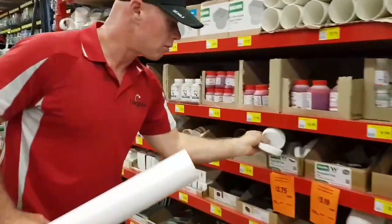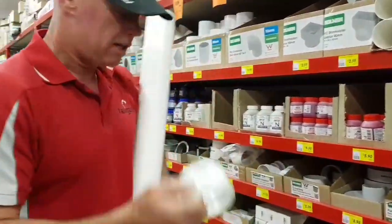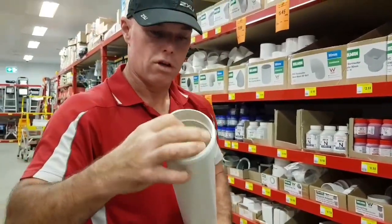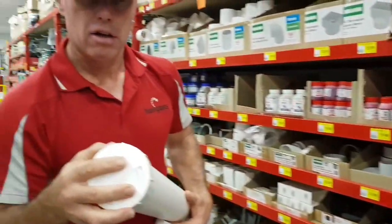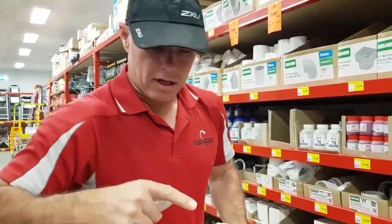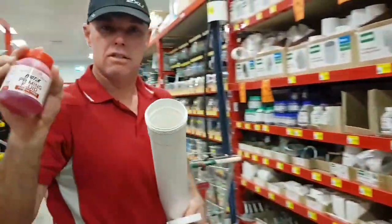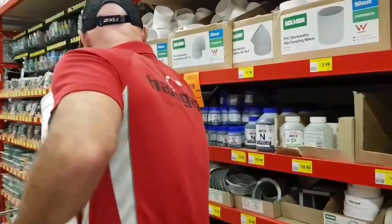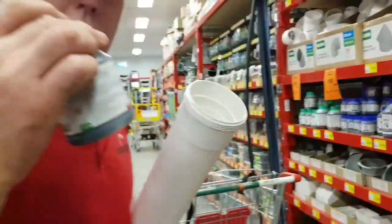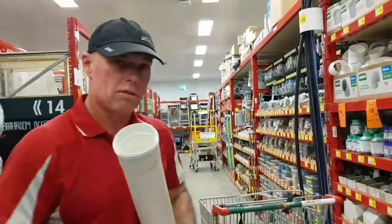We're going to get these caps and put them straight on the end. Or you can get these here — pop them on and then put a screw on the end like that. Either or, and you glue this on. First you get this primer to prime it, and then we're going to get this cement for high pressure and put that on as well.